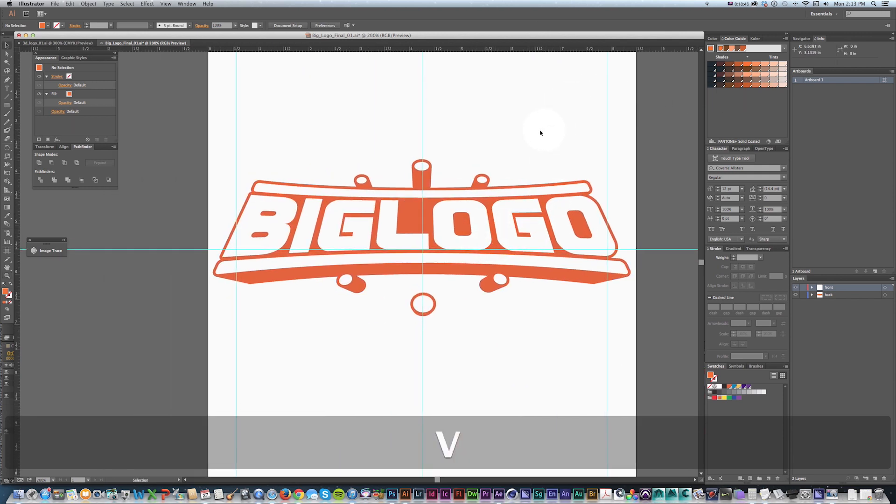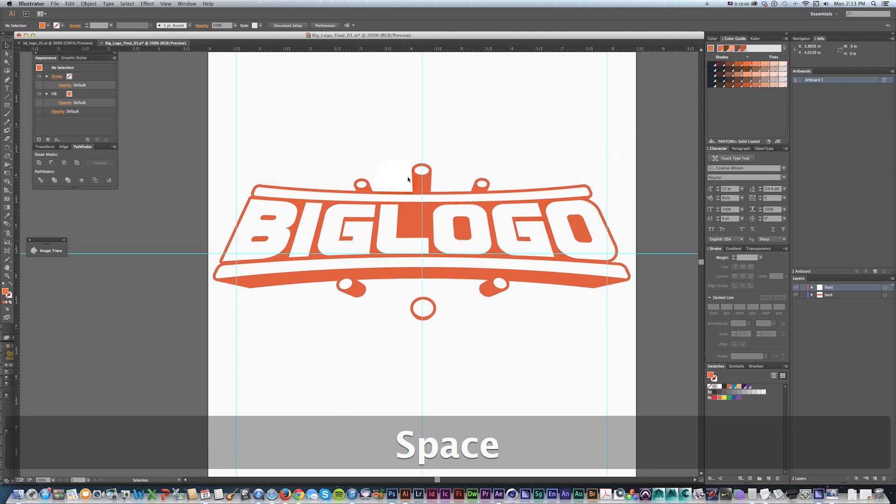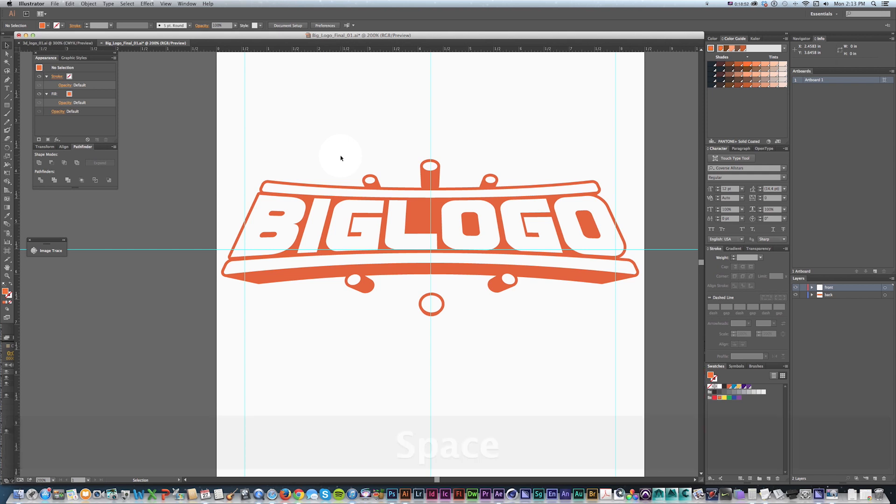That was a quick little technique — I hope you learned a lot. Check out the next video, and we'll keep talking about Illustrator, motion graphics, Cinema 4D, and all sorts of stuff. See you next time!